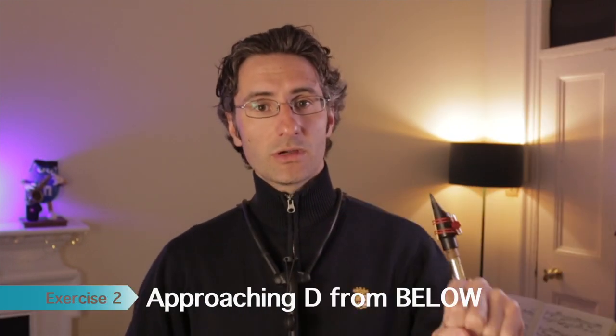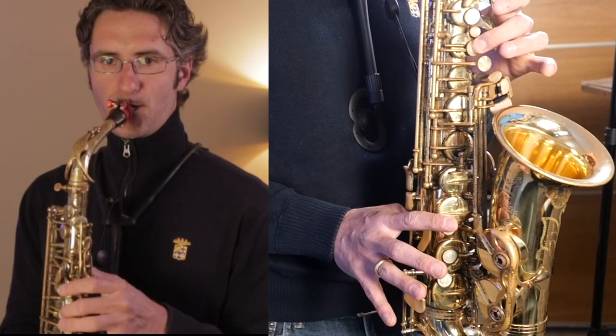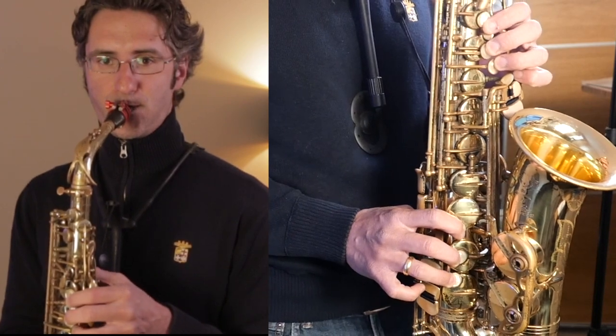Now we're going to approach D from below, starting from middle C. We're going to do it in two steps: play middle C, hold it for a few seconds, and then go into D. But before we play D, we're going to put a gap in the middle — and in this gap, we're not going to take a breath, but we're going to keep the pressure going. That is super great because it will remind you to keep everything stable and engaged. So: play your C for a few seconds, gap, then D. The second step is to slur C directly into D.